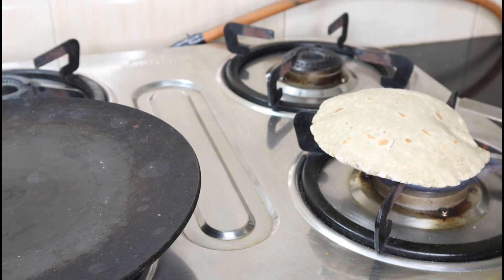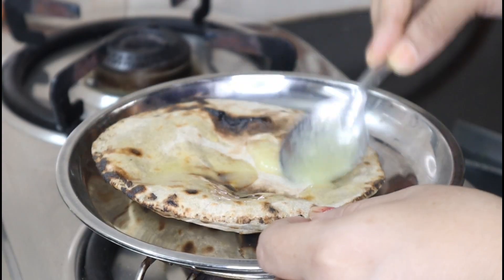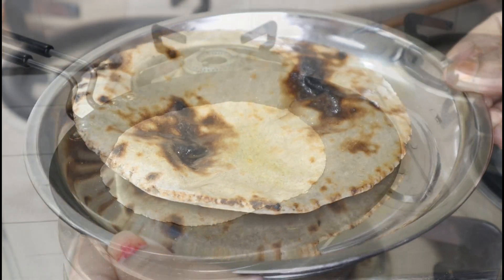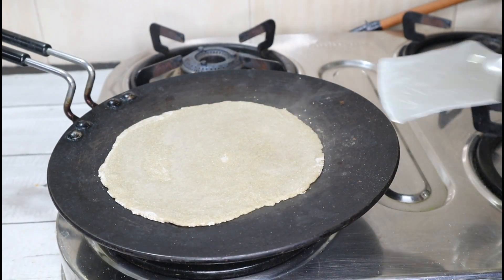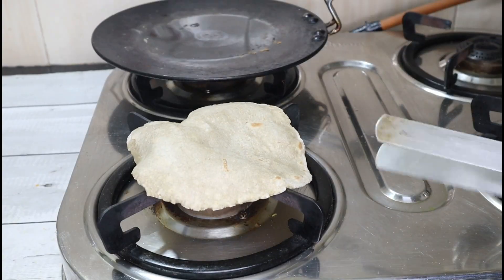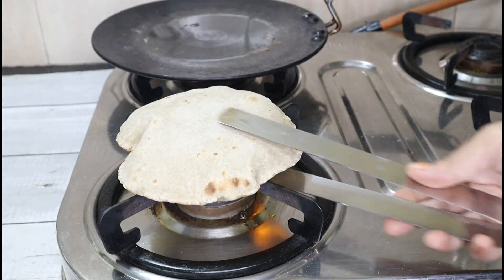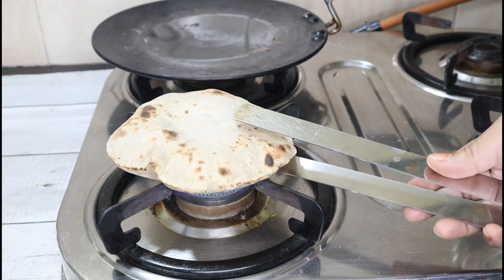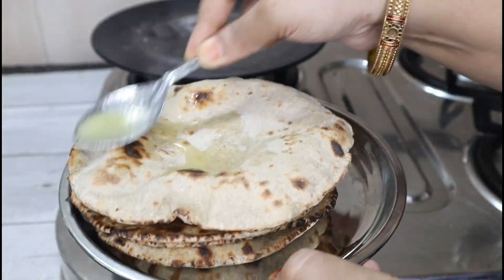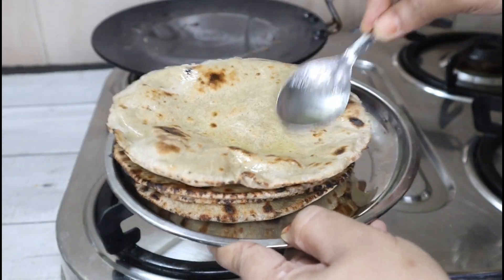If you want to eat it, you can also eat it in the morning. It will be soft and good. You have a lot of options. These roti are very good with dal palak and the vegetables.